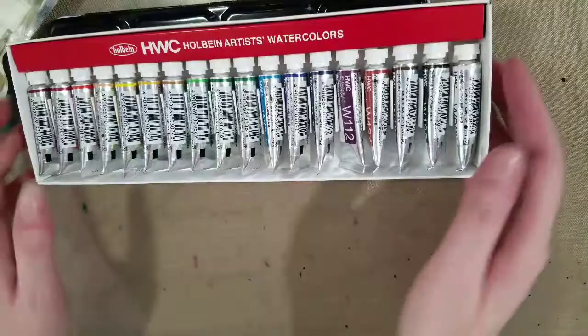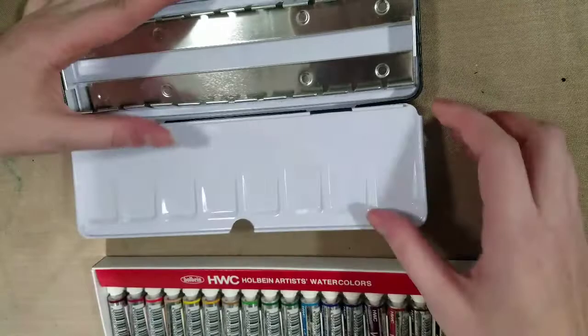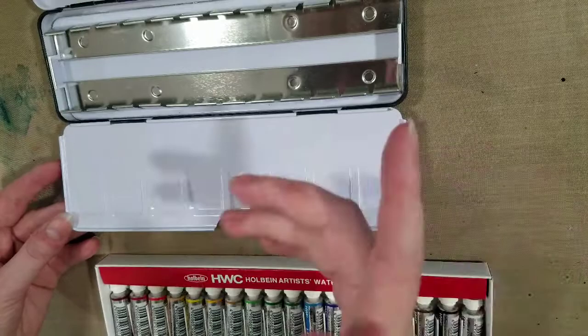So we're going to open it up and I'm going to show it to you guys. This is a 24 possible color palette. It seems like that one doesn't want to go all the way down — that's what I get for being cheap and buying a cheap palette. What these are typically used for is you could put a dot of additional colors in there, or you can use them for mixing. Same with this up here.